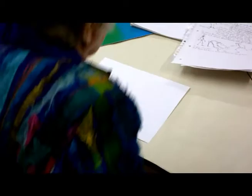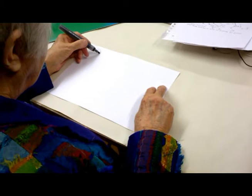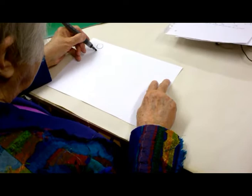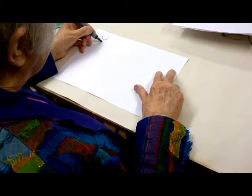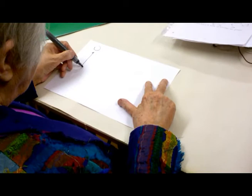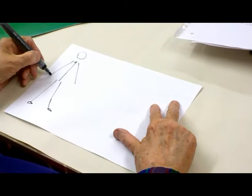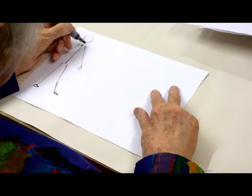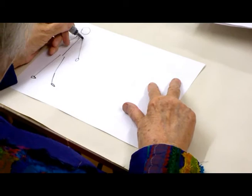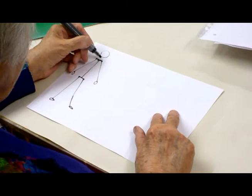So far we've got a head, a space for the neck, and the central line. What you had done last time was the central line, two legs with feet, and two arms with hands. Now what we're going to do today is a new thing: add the shoulder line and put it in so it joins up, and the hip line which joins up to the legs. We also have a neck.